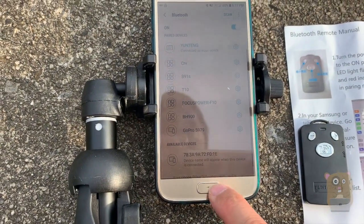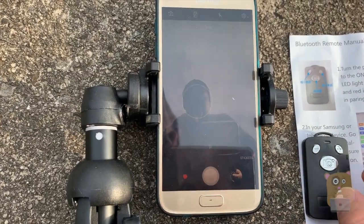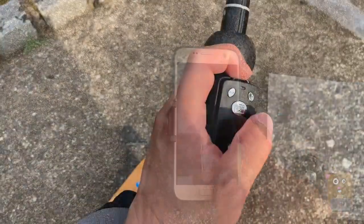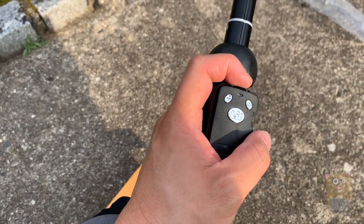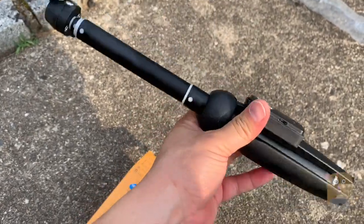Let me switch to the camera functionality. When I press the capture button, it takes a snapshot. Now the battery life for this is very impressive. After two weeks, I still haven't had to charge it yet. I have no doubt that this can at least last a whole week's vacation.